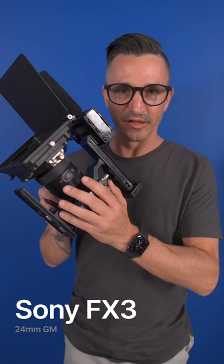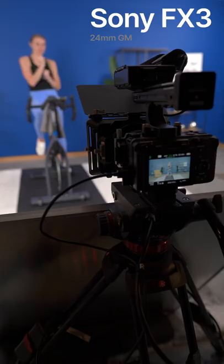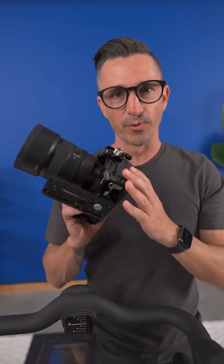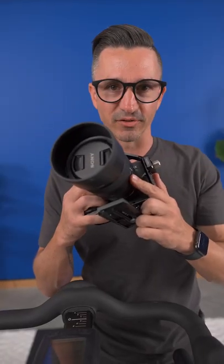This is the Sony FX3. This is our main camera angle looking straight on at Kaylee. The second angle in our cycling class is the Sony A7S III with the 50mm G Master lens.